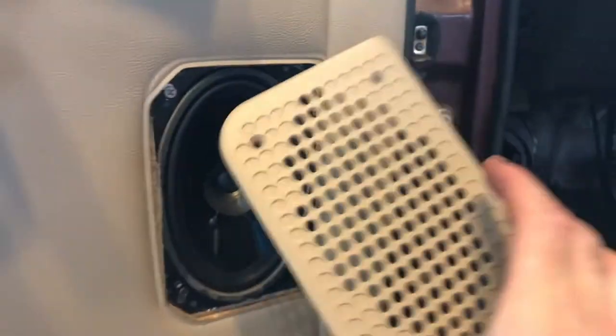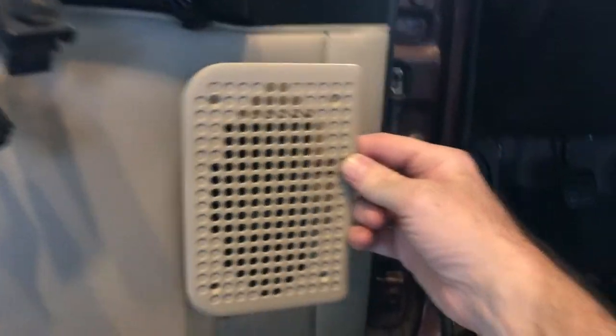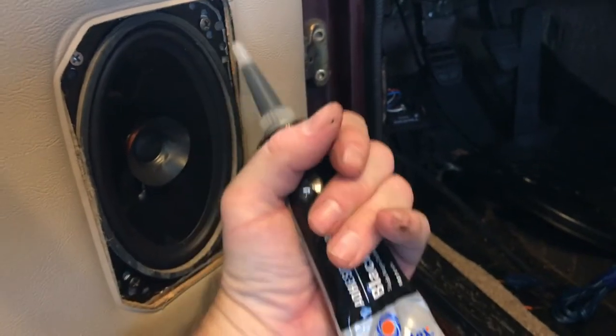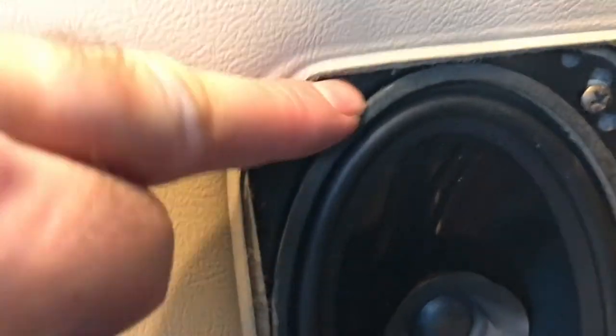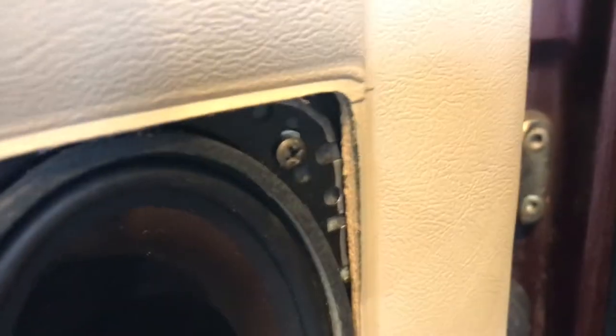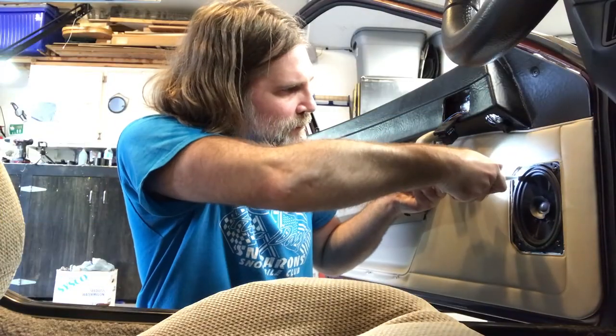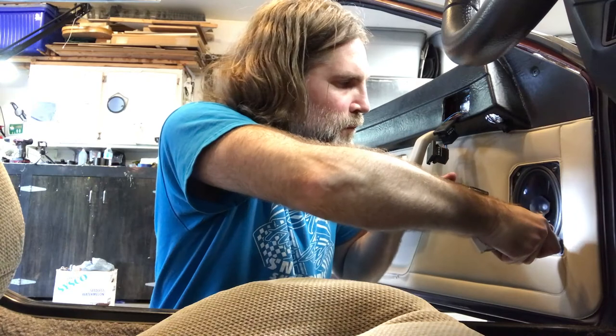There are spacers underneath the speaker and I don't want them to drop when I take out the screws to put on the covers. So I'm taking some silicone and dabbing it on either side of these spacers through the holes — the silicone will hold the spacer in place. Then I also need to make some small spacers to go between the cover and the face where it bolts to the speaker, because there's a gap that needs to be filled. I'll come up with some small nylon spacers for these grills.